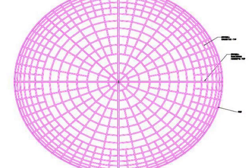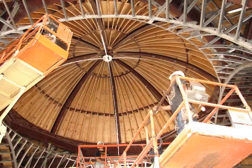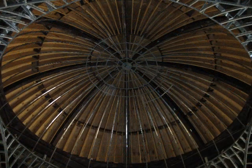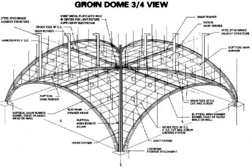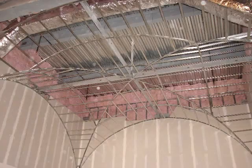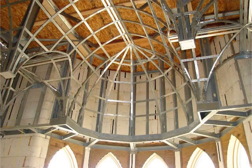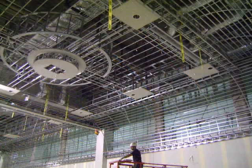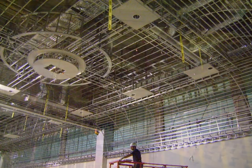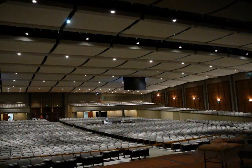Here's how you make a dome. Or a groin vault. Barrels made easy. Or can you believe an open book? Thank you for watching this video. Please contact your Armstrong representative or installation specialist for any assistance you require.